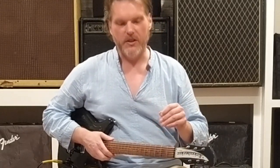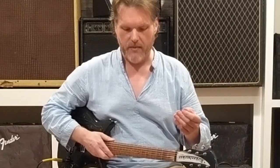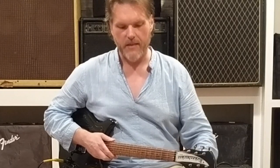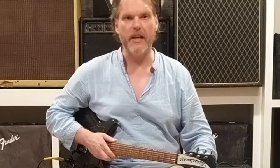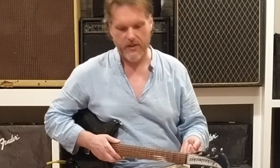So, this product I want to talk to you about — as I mentioned earlier — is called the Mooer 004 Day Tripper pedal. It's supposed to be an AC-30 preamp in a miniature pedal-sized box. And that's basically exactly what it is.